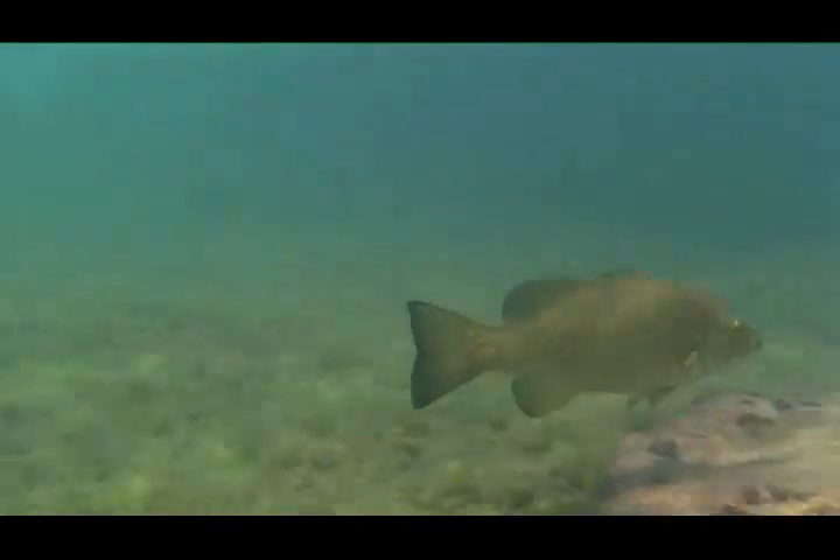Gobies — they're definitely a problem in the Great Lakes. Let's hope they stay there and stay away from the inland waters. But let's deal with them. Smallmouth and walleye are both feeding on them.